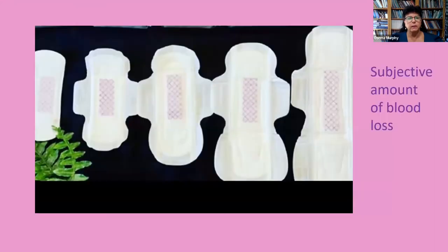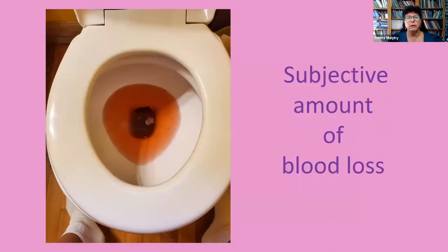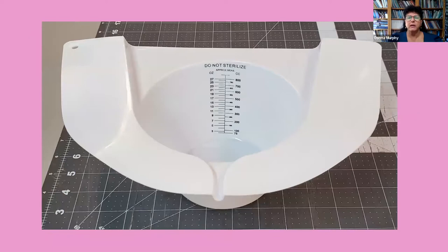A graduated colander is included in the miscarriage kit to measure blood loss. Since different women use a variety of pads and consider them full at different times, using them as a blood measurement tool is not an objective way to measure blood loss. Both a small and a large amount of blood can make toilet water look red, so this is also a subjective measurement. Measuring actual blood loss with the specimen collector hat is a more objective way to measure blood loss when on the toilet.